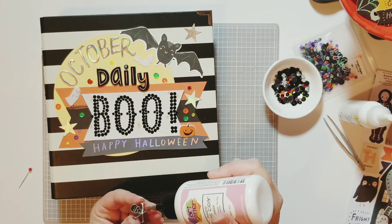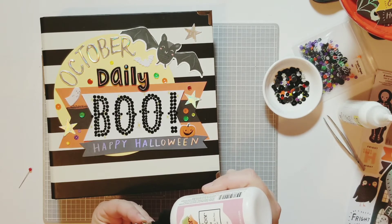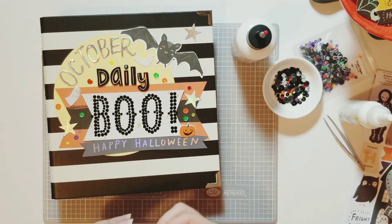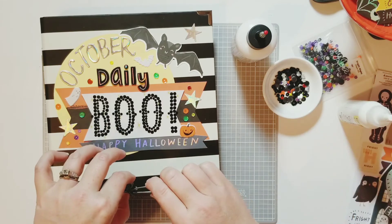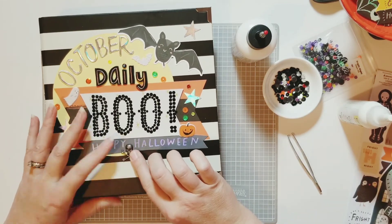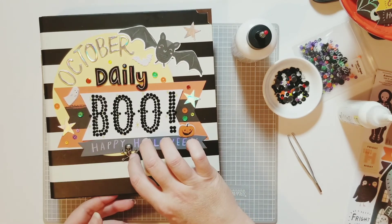Thank you so much for watching this video. I really hope that you enjoyed watching me make the cover of my October daily. I hope that it inspires you to get crafty this season, and I will see you in the next video — bye-bye now!